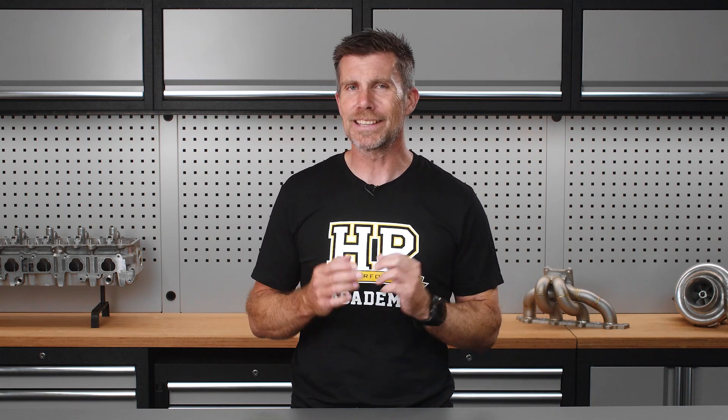It's not difficult to see the effect of these component protection maps in action when the tables are requesting lambda targets as rich as 0.71 and as rich as 0.66 in the charge flap open table. Suffice to say, with factory lambda targets this rich, they're not doing anything for power.